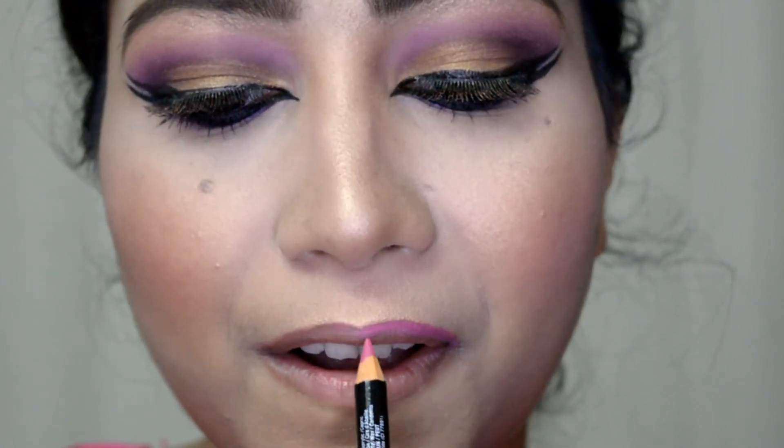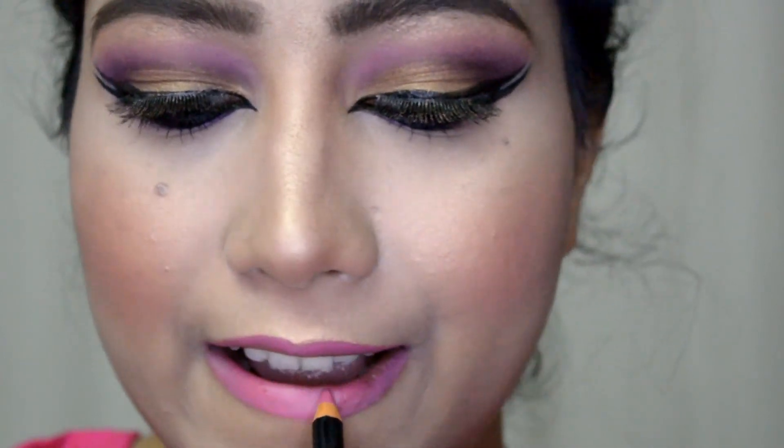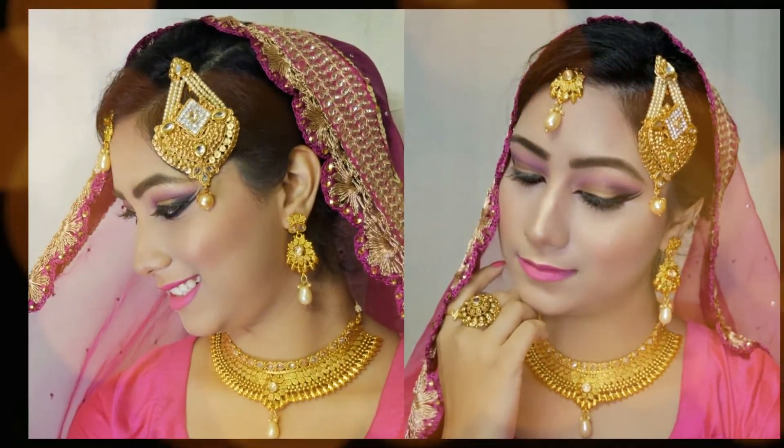Now I'm going to line my lips with this NYX lip liner in the shade Sand Pink. After lining and filling my lips, I'm going with this shade from Maybelline Color Show in the shade Orange Flailing Precio. I hope you really enjoyed this look — I really love this look so much!